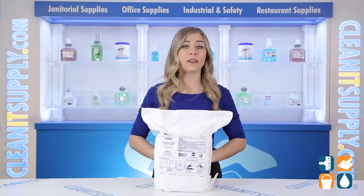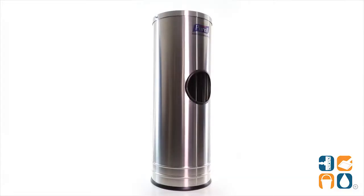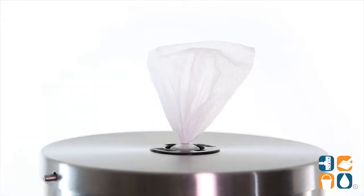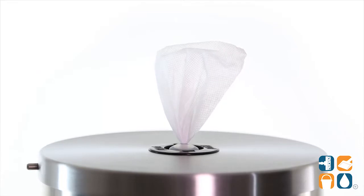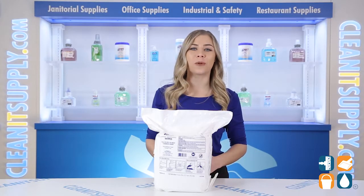The alcohol-free and paraben-free formula is dermatologist tested and won't over-dry hands. When used with the Purell 9115DS1C Hand Sanitizing Wipes Stand, sold separately, this center-pull refill dispenses a single 8.55-inch sanitizing wipe every time, decreasing product waste.